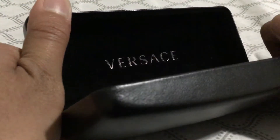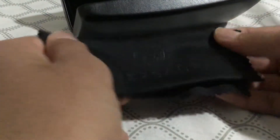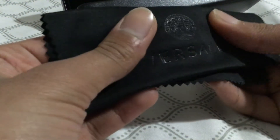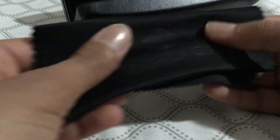It says Versace in silver over here. It's really soft inside — I already opened it. It has the Versace Medusa logo. If you guys can see it — Versace in silver, it's really soft.